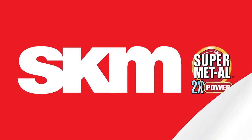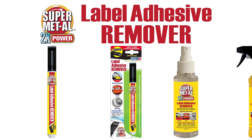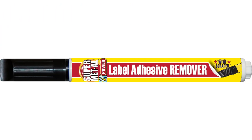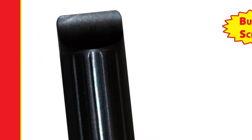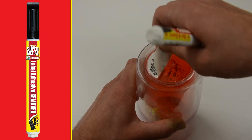Stop fussing over the pesky adhesive removal process with the SKM Label Adhesive Remover. The Supermetal Label Adhesive Remover comes in a variety of package sizes to tackle any size label. The travel pen comes equipped with a built-in scraper, and with its convenient travel-friendly size, you can deal with any sticky mess on the fly.